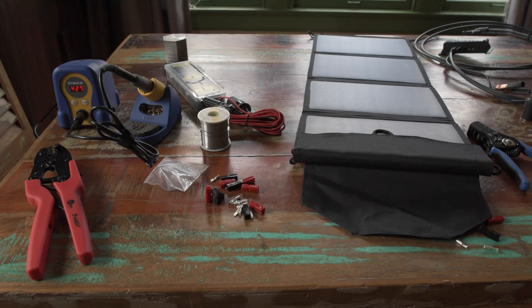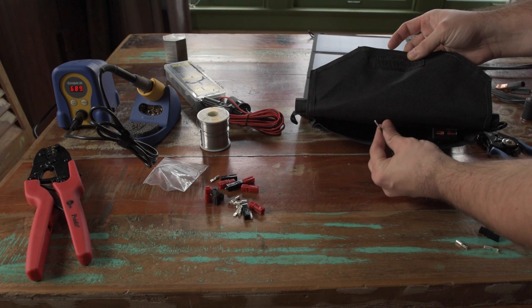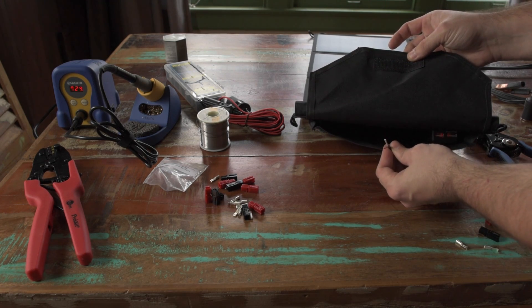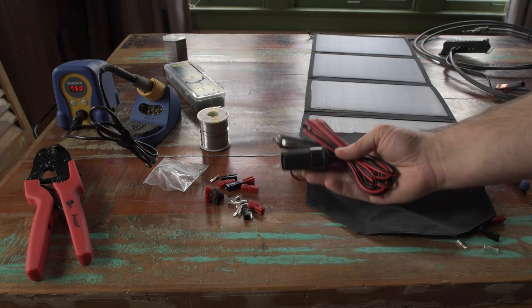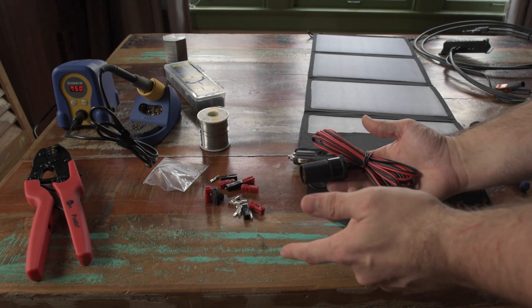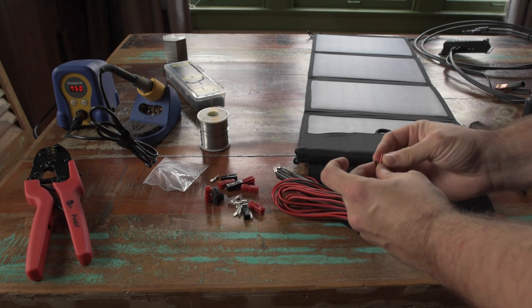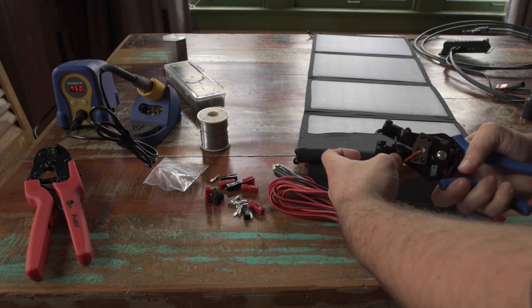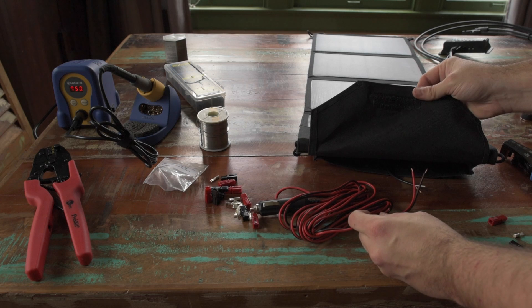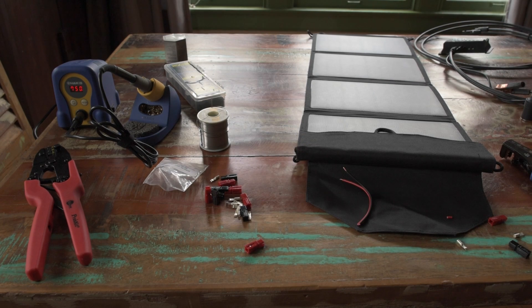Without fail, every time I do one of these projects, I end up bringing the entire toolbox upstairs. Because this wire is a coaxial type with one conductor on the outside, I'm not sure I can get a good crimp on that, so I'm going to solder instead. Since I'm going to sacrifice this cable already, I'm going to use some of this wire for the soldering pigtail. I'm going to make my pigtail about this long — I don't think it has to be super long.